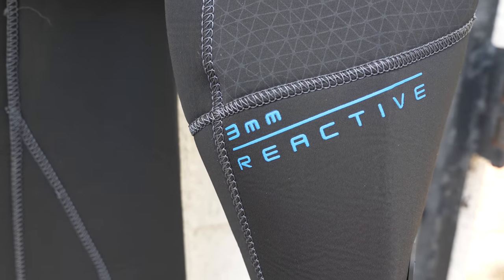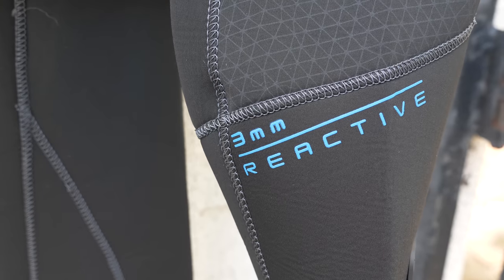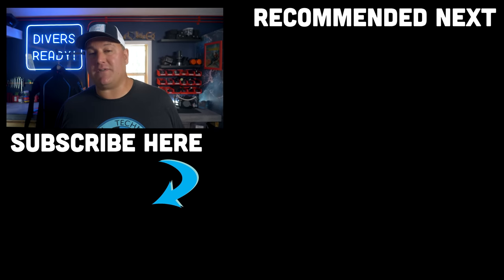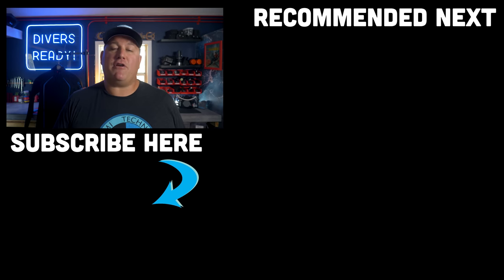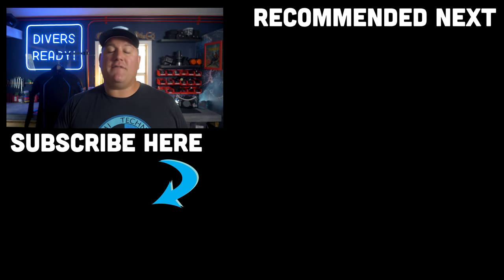My opinion has changed — no more tape seams for me. Until I release a future wetsuit video, know that the Bare Reactive is my wetsuit of choice. I'll put my affiliate link to these suits in the description below. Ladies and gentlemen, thank you so much for choosing to spend your time with me. If you haven't done so already, make your next dive on our subscribe button, and let me know in the comments what your personal favourite wetsuit is. Until next time — dive safe, dive often.